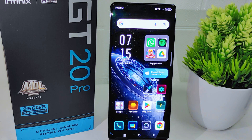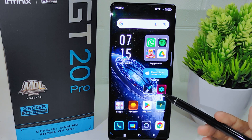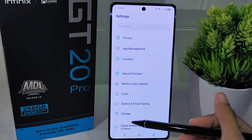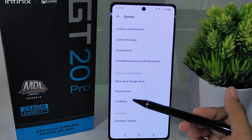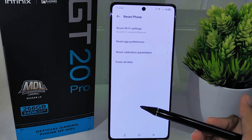Let's get started with the tutorial. First, open the Settings application on your device, then scroll down and select the System menu. Within this page, locate the reset options and tap to open it.